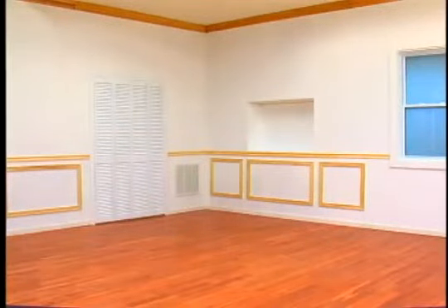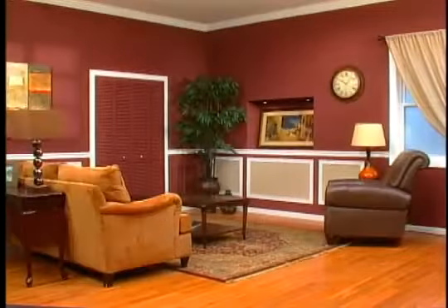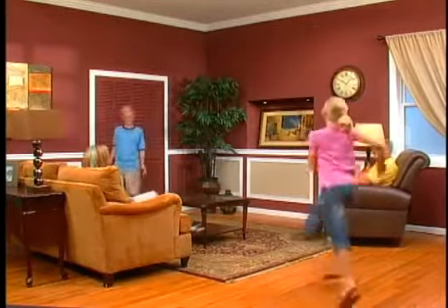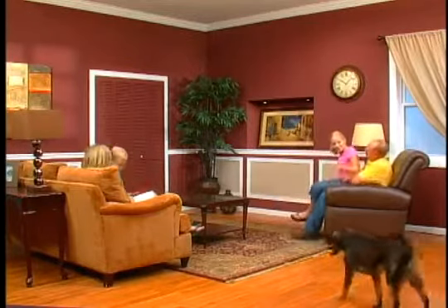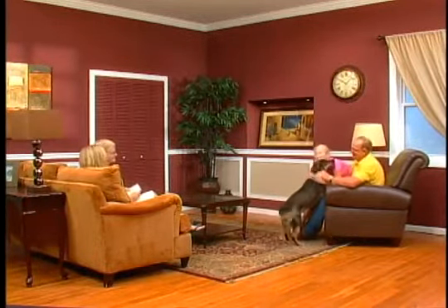So if you have a room that looks like this and you want a room that looks like this, just pull the trigger on the PaintZoom. Add your furniture, some of your personal decorations, and that ordinary space is transformed into a family gathering place. All made possible with one coat of paint and the power of the PaintZoom.